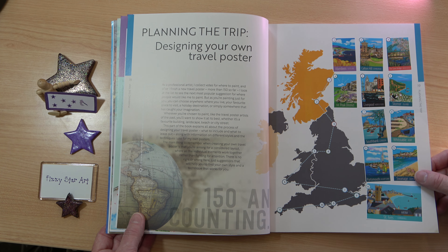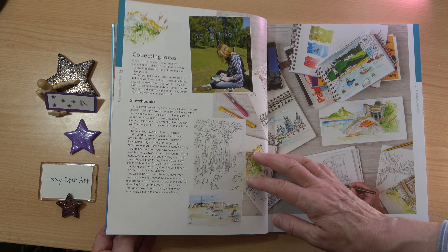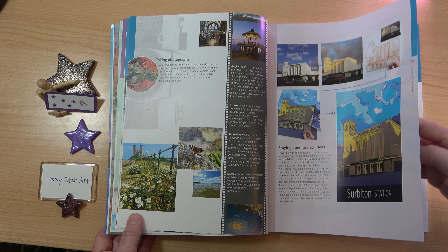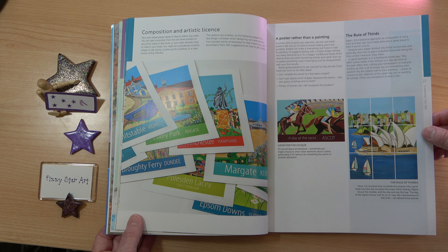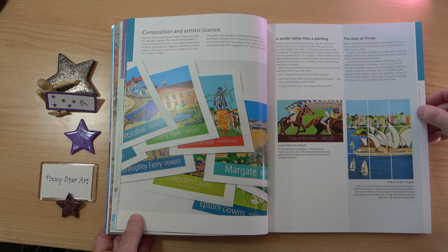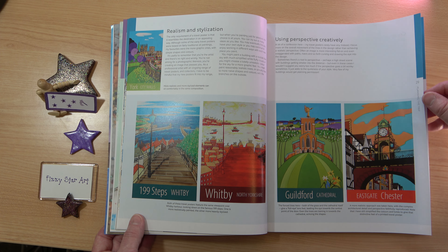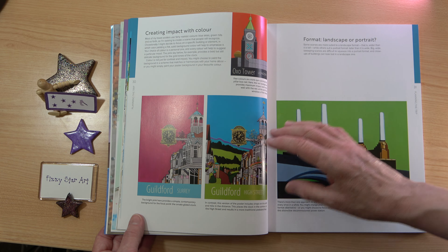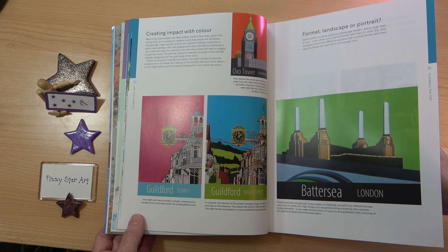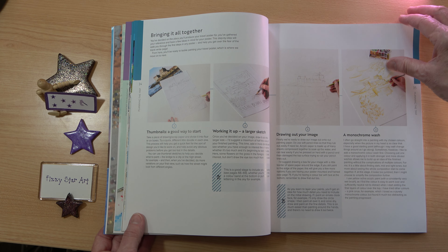Planning your trip and designing your own travel poster covers setting out where you'd like to go, collecting ideas, using sketchbooks, and taking photos. Topics include composition and artistic license, a reminder that this is a poster rather than a painting, the rule of thirds, realism and stylization, using perspective creatively, creating impact with colour, which format to use, choosing details, what to add and take away, and bringing it all together.